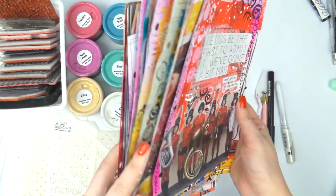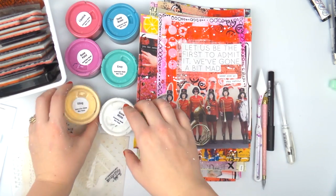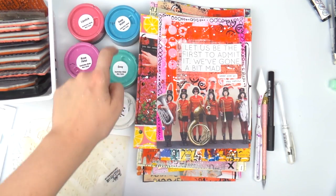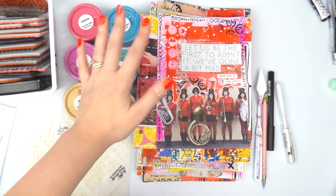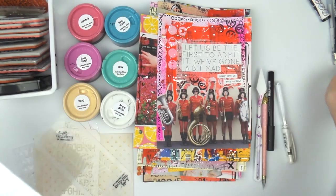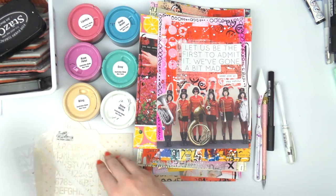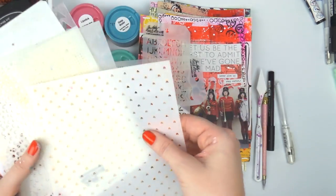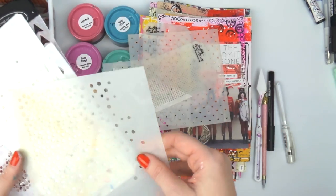I have my 20 journal pages which are almost all done. I'm going to use some of my Color Blast texture paste — I have them in several colors: lipstick, rose petal, bling, snow white, envy, and deep water. I've also got my stamps out in case I see a little empty spot that needs some extra stamping. Then I've got a variety of stencils: Tim Holtz arrows, Tim Holtz alphabet, Simon Says Stamp tiny hearts, Tim Holtz random little circles.